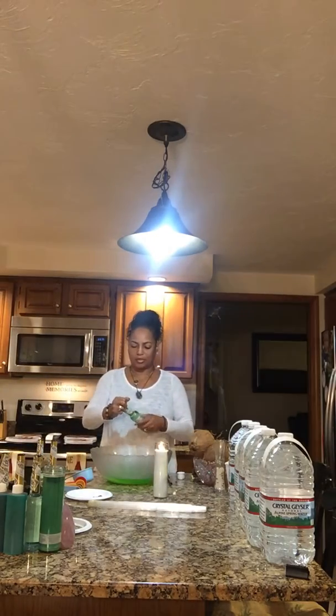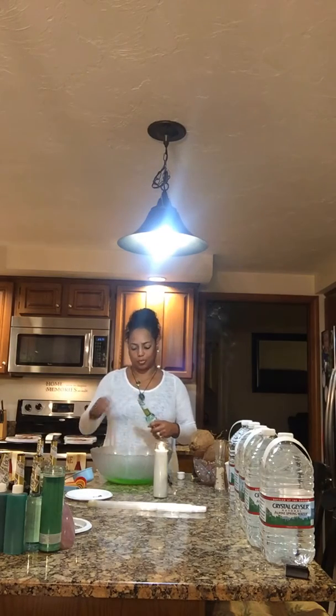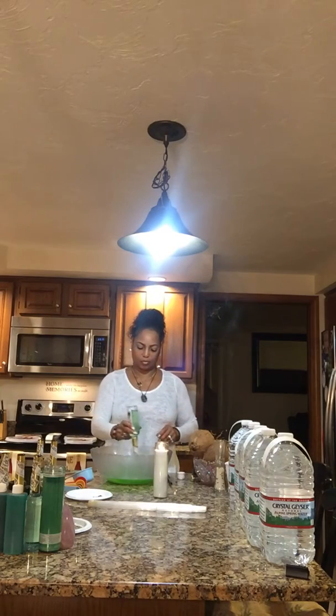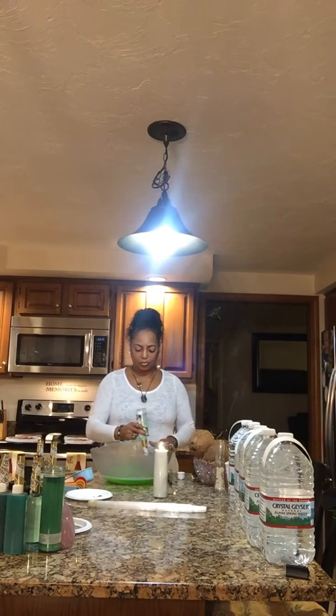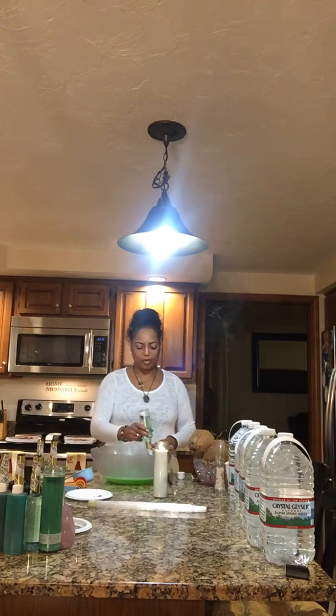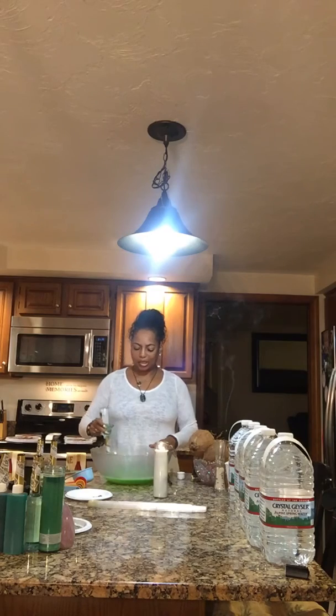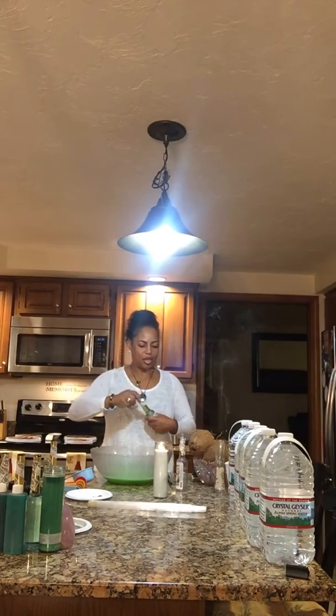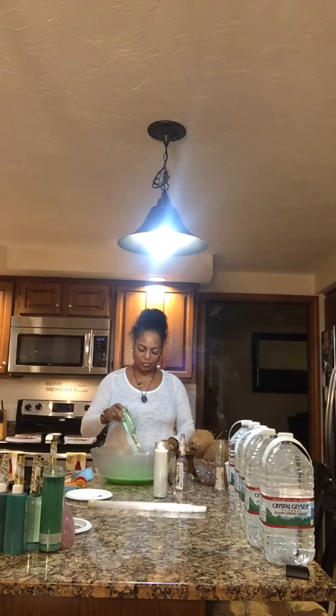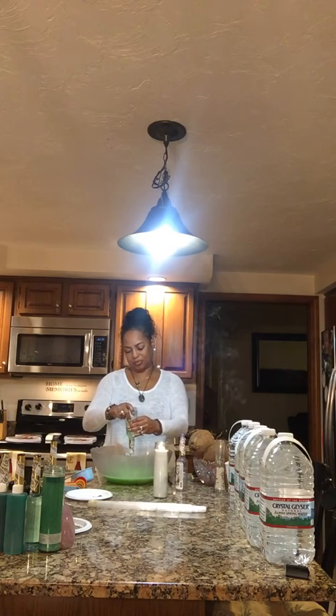I'm also going to add three bottles of Florida water. Florida water cleanses anything, so this is going to be a really potent bath. I've already charged the Florida water with my energy so that anyone that uses this water — this spiritual bath — will be cleansed and ready to move forward for their future endeavors. I'm also having my gold and silver incense burning. That's two bottles of Florida water, now the third one.